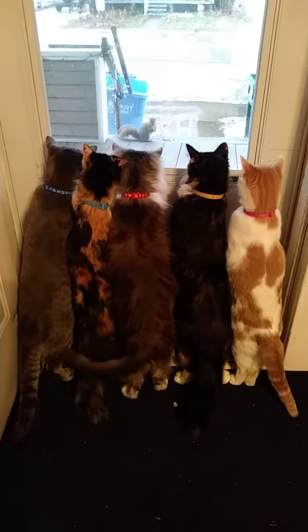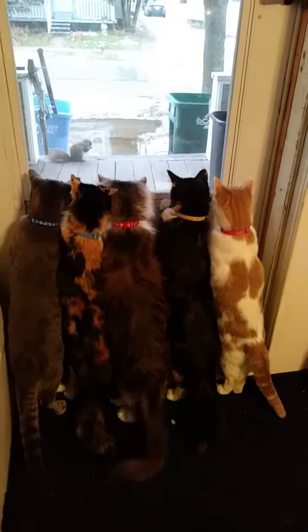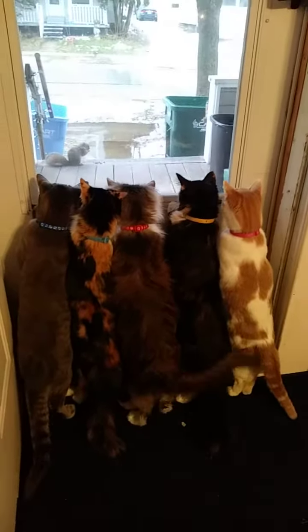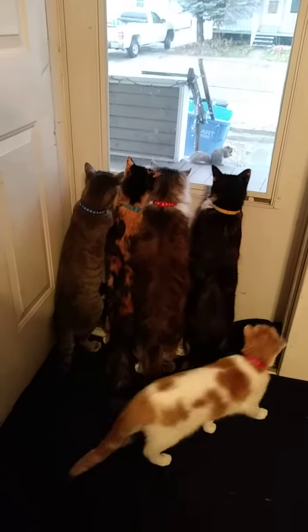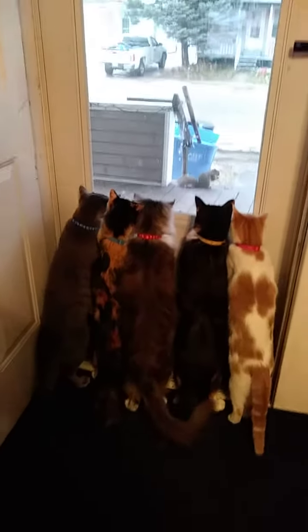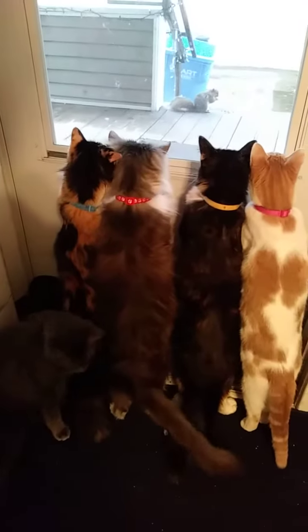How beautiful and irresistible do these look? You can have a party and just put little glasses of them all over the place so guests can just grab them. You can make them ahead of time, keep them in the freezer, and reheat them when it's party time, or serve them right after you bake them. They are very forgiving and always delicious.